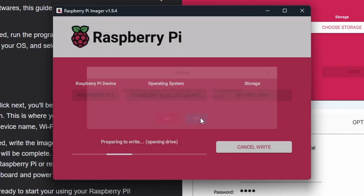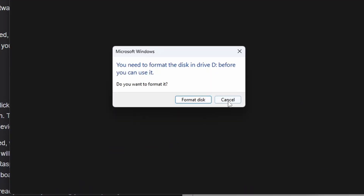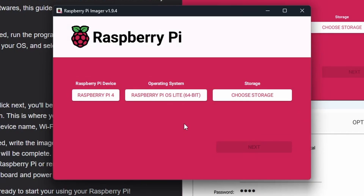Click Yes to continue and it will prepare to write. If Windows throws a prompt, just cancel it — it doesn't matter. It will then write to either your eMMC or SD card, and once done it will go back through and verify the write. Everything was successful — it wrote and verified the OS. Hit Continue and it should auto-eject either your SD card or eMMC drive from the computer. Now close out the imager and go get your Pi.